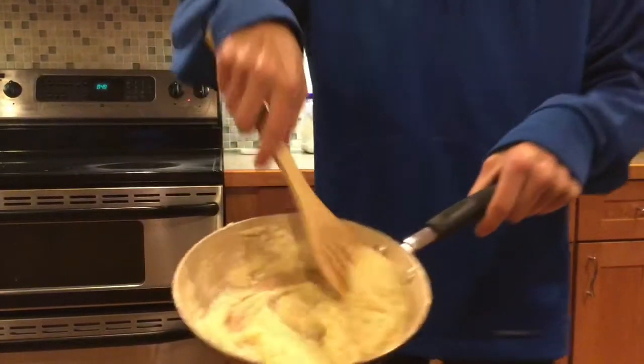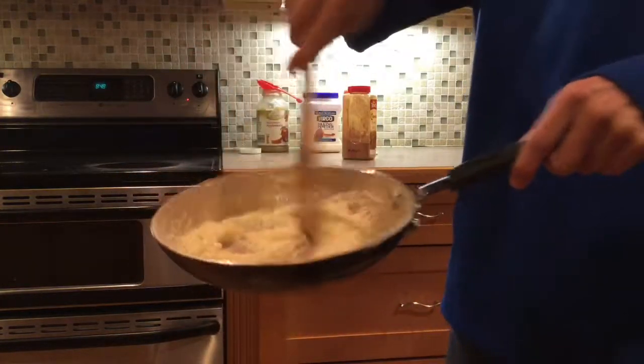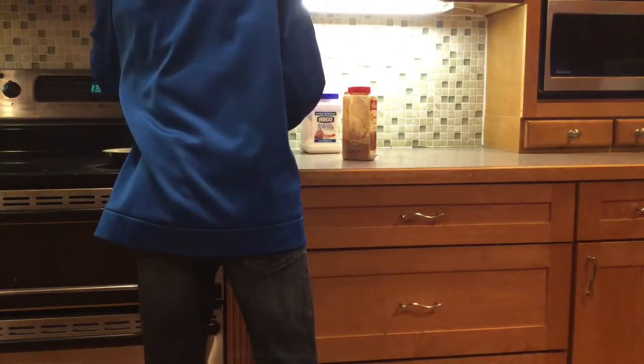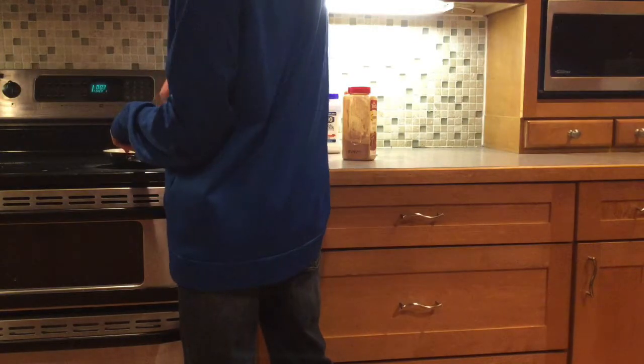Now, this right here is what you want to see in your pan. This looks just like eggs, guys. Just like them. Put it back on the stove. I like to cook my eggs approximately two to three minutes, so we're just going to run the timer. You're going to want to constantly stir them so they don't get burned.